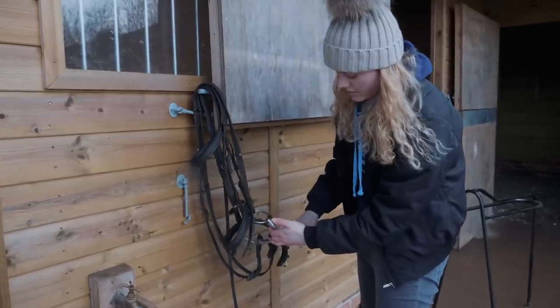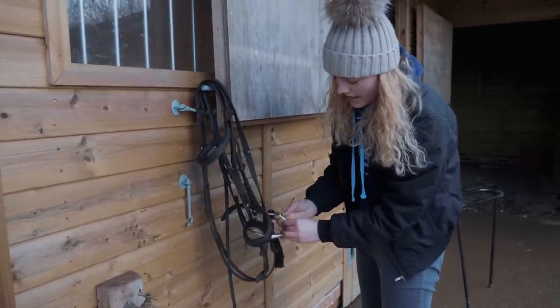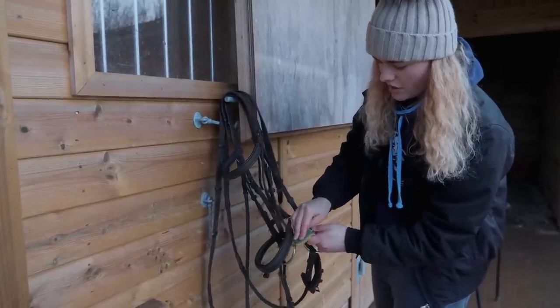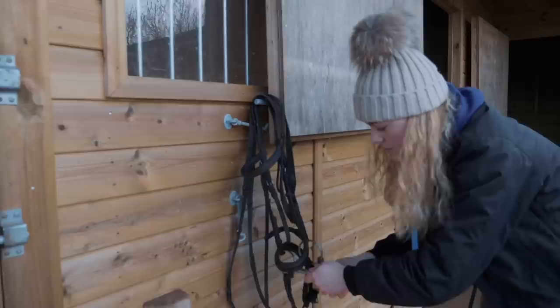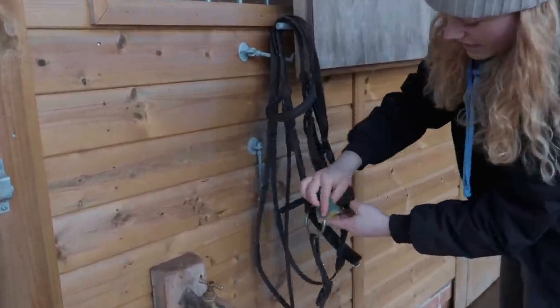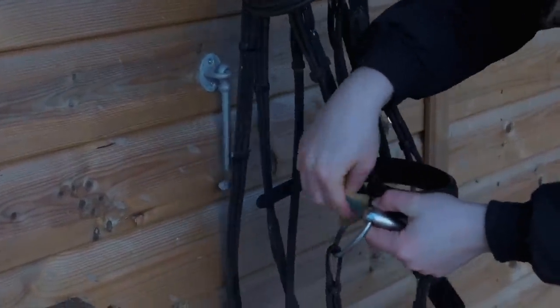One thing you have to clean after every ride is your bit. I'd actually recommend cleaning your tack at least once a week so you can check that all the stitching isn't loose and make sure the tack is comfortable and clean for your horse. Obviously, if you're riding bitless you have less tack cleaning to do since you won't have to clean a bit every day.